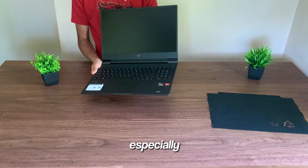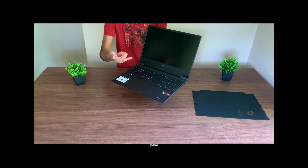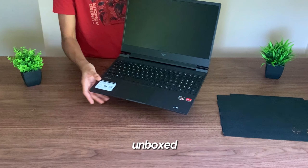This keyboard looks really nice, by the way, and it also feels really nice to type on. So far, this laptop is looking really good, especially for the price that you can get it at.